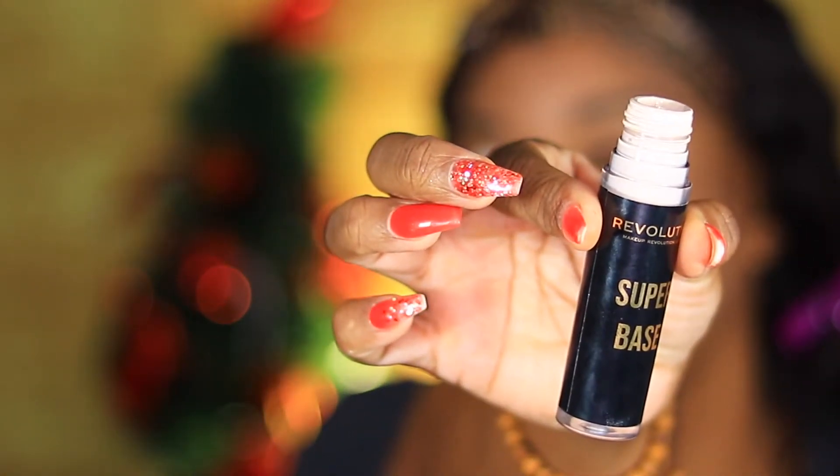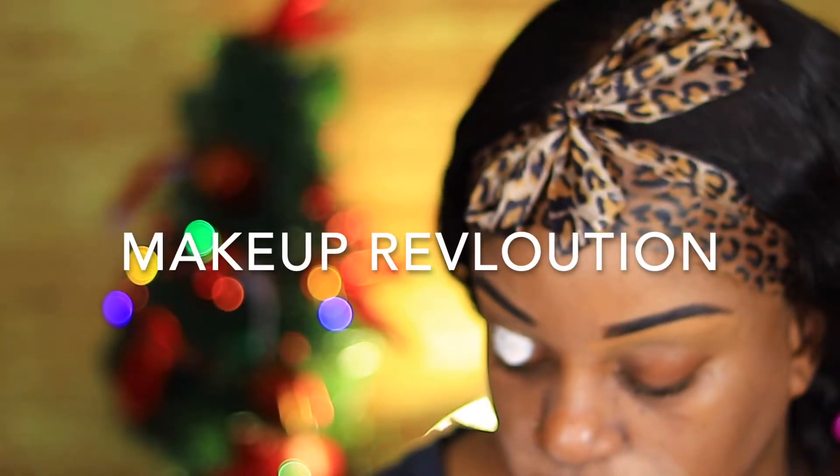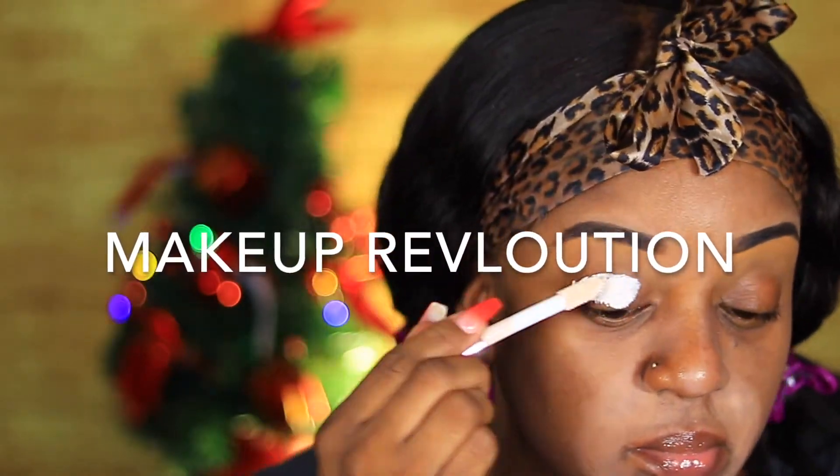Okay guys, so jumping right into it. Of course, I'm going to use my Maybelline Super Base Eyeshadow Primer. I've been using this a lot lately. I absolutely love it. It makes my eyeshadows pop and stick without me having to do too much work. I'm just applying it with a random brush from Shop Miss A. I love those brushes and I'm kind of patting it in there because I want it to be thick but smooth.